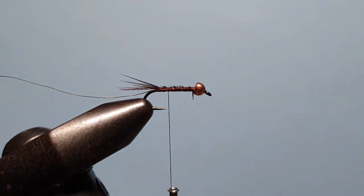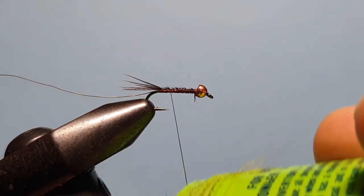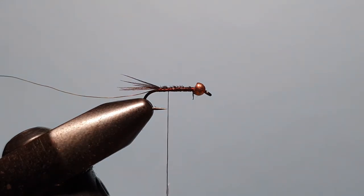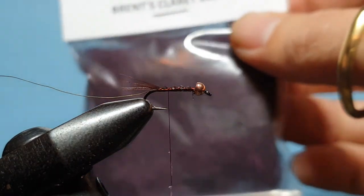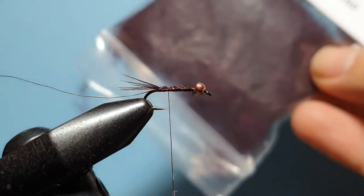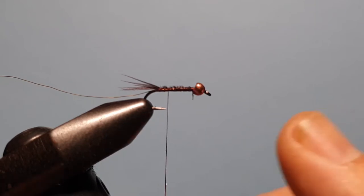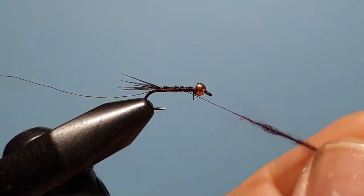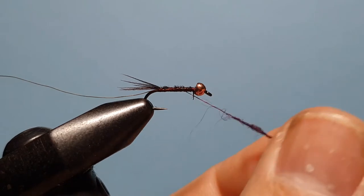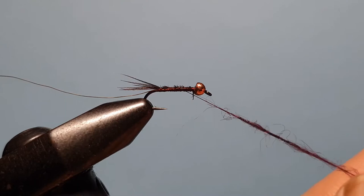Bring the thread back down to just before the hook point and we'll start with the body. Put a little bit of dubbing wax on the thread. We're dubbing the body with Brent's Claret Blend — a product from Brent down in Tassie. It's a blend of three different colors of claret dubbing to get just the right color combination he likes for his flies, and I love them for mine. You don't need much of this — just a very small amount — because we want the first section of the body to be quite slim, so start with just a very fine noodle on that thread.